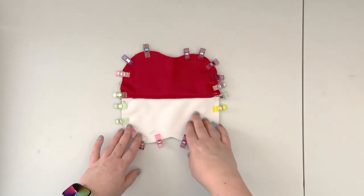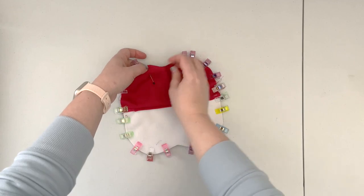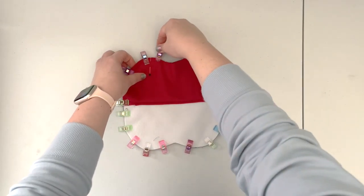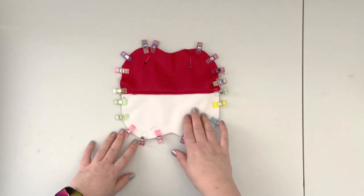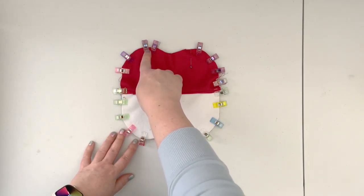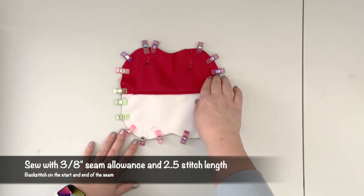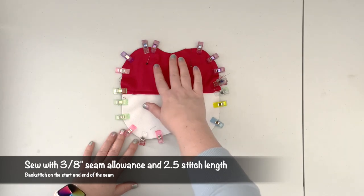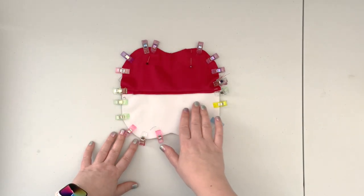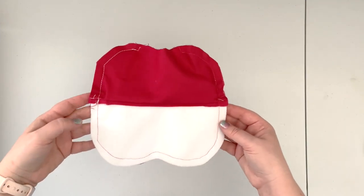Now that the panels are clipped all around, mark an opening in the bottom of the lining — use some pins to mark about a three-to-four-inch opening. Take the project to the machine and sew all around up to the marked pins, leaving the turning opening unsewn. Make sure to backstitch well at the beginning and end of the opening. Start by aligning your sides for the best alignment.